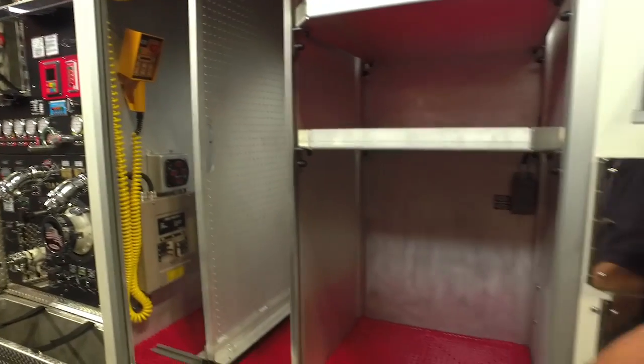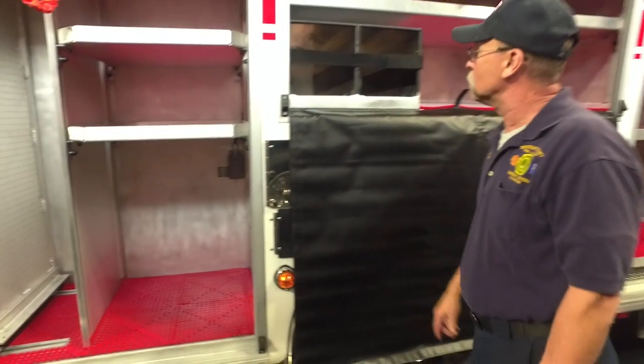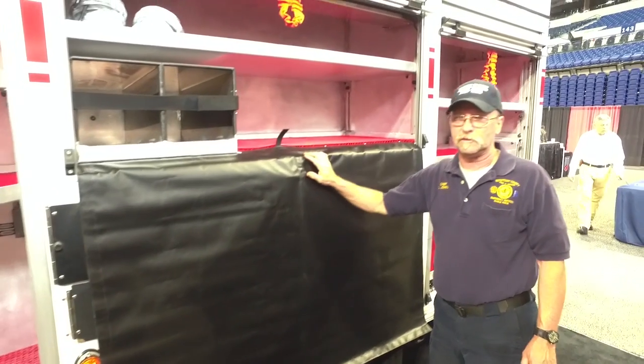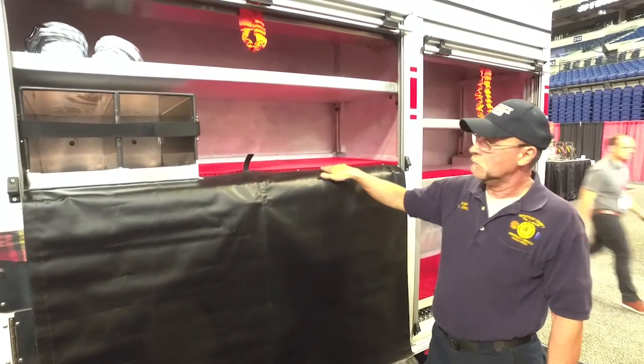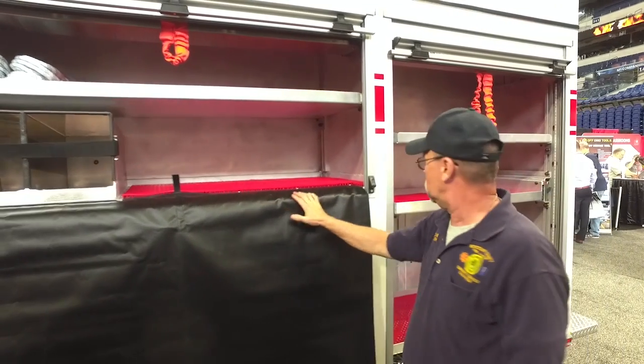There's a little cubby hole here for a refrigerator for drinking water and everything. We put a cover on the side to protect the truck — all of our fire extinguishers, rope gear, and everything will go in here.